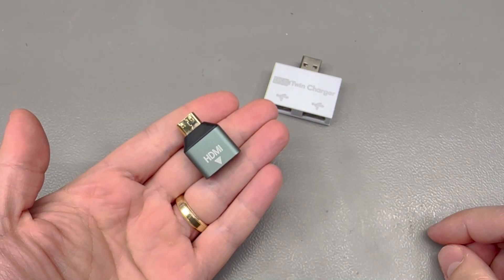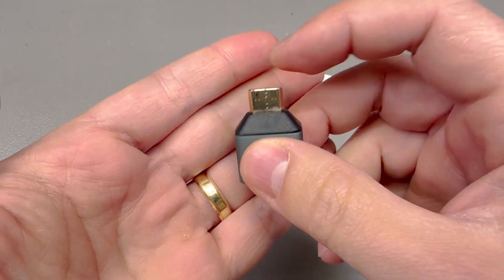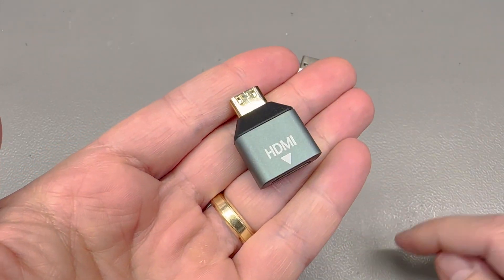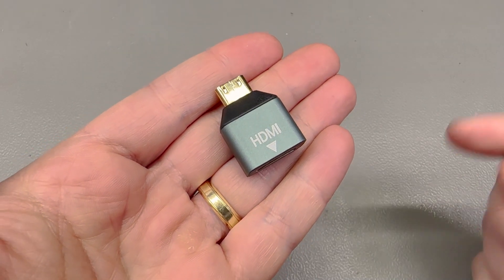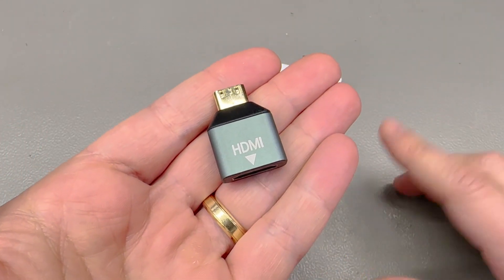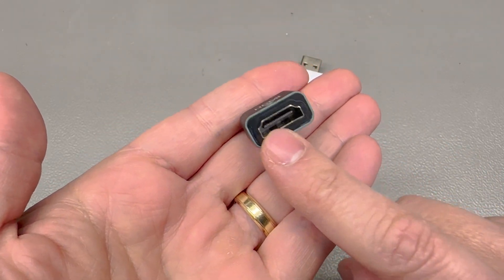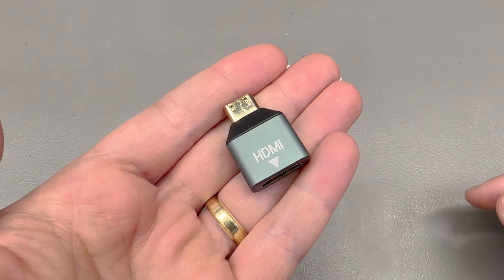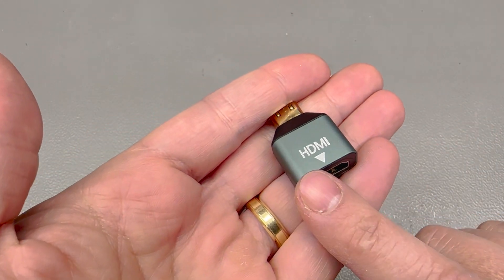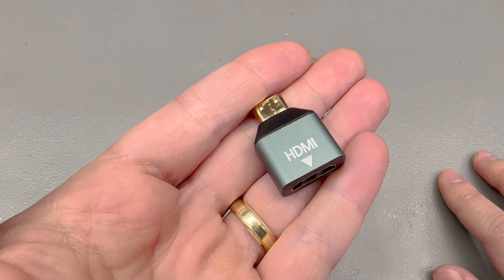Next up I have a couple of interesting connector adapters. First, there's this mini HDMI male to regular HDMI female adapter which claims 4K 60Hz capability. You have two options when you need something like this: a cable with mini and regular HDMI connectors on different ends, or one of these adapters so you can use a standard HDMI cable. For permanent installations I'd go for the correct cable, but for quick testing and prototyping these adapters are great to keep around.